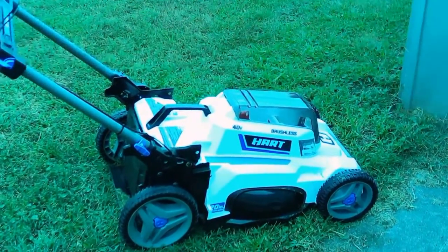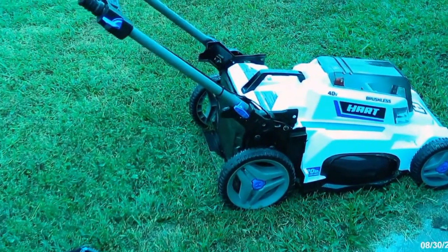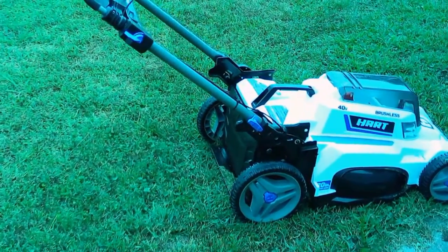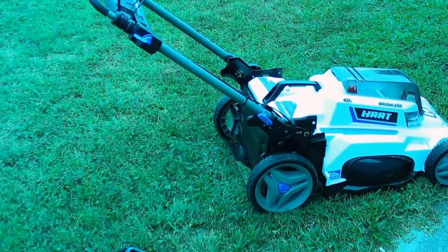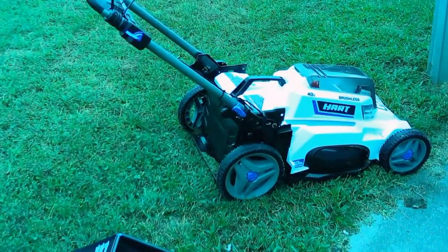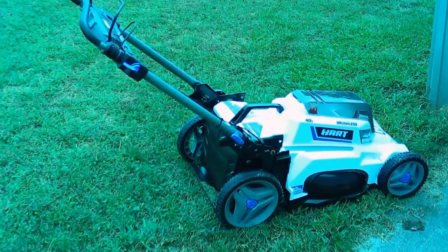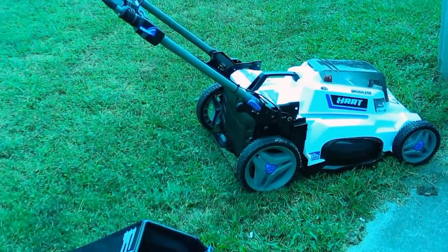No longer will I have to worry about my old mower — trying to mix the gas and the oil, then the oil wasn't right, then there was a compression problem, then there's a hose that would come off. It got to the point where I said I can't take this anymore.